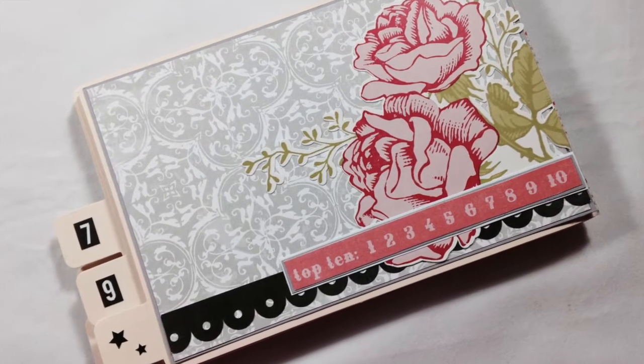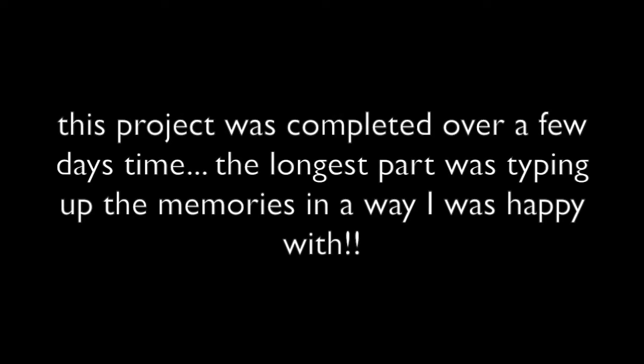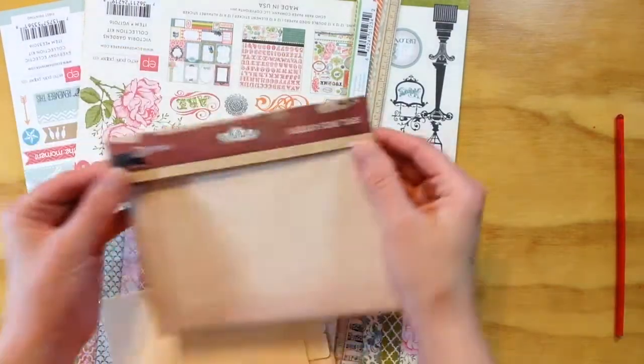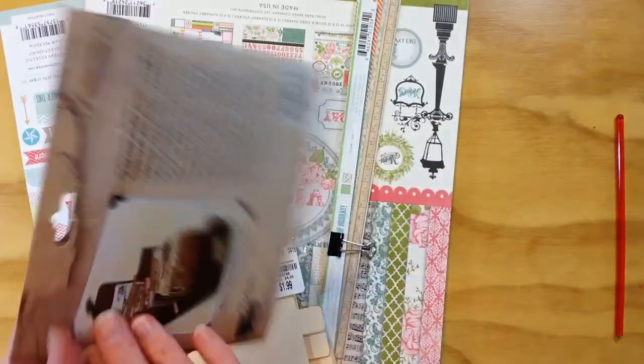Hi everyone, Melody here today to share a project with you. This is actually a mini album that I created for my mother for Mother's Day. It took me a while to complete it just because I wanted to make sure that I took my time with it and got it exactly the way I wanted.